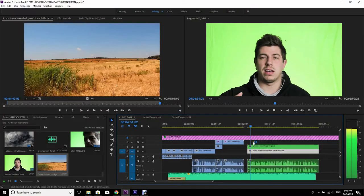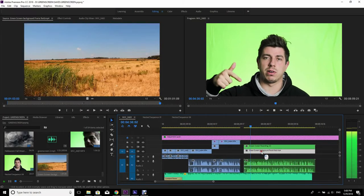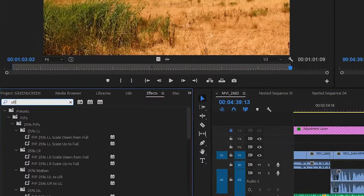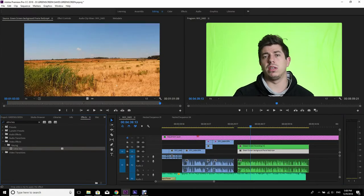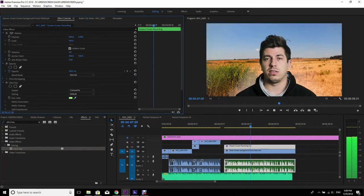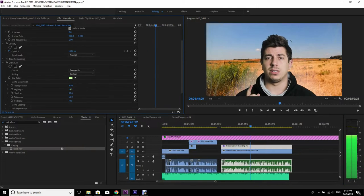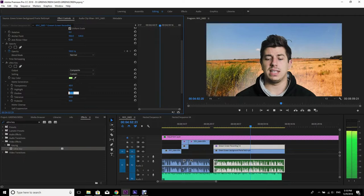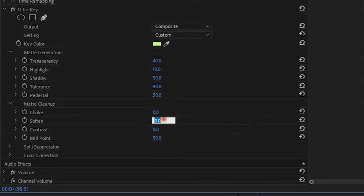Let's hop into Premiere Pro and I'll show you how to switch the green screen into something cooler. I have the green screen footage on top of the background footage. Go to the effects and search for Ultra Key. Simply drag the Ultra Key to the green screen footage, go to the effects settings, and do some magic: set your transparency to 40, highlight to 10, shadow to 55, tolerance to 90, and the pedestal to 50. Under the matte cleanup, adjust the soften and pull that to 10.